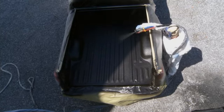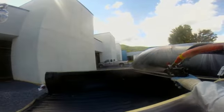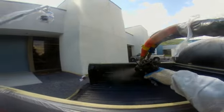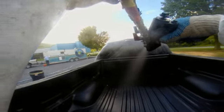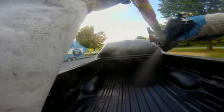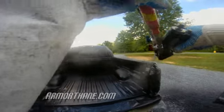A bed liner with no texture will be slippery when wet and won't hold the cargo load very well. So based on what the truck is actually going to be used for, there are degrees of texture. You can texture it very severe or you can put a real fine texture on. That's all done from six to eight feet with the gun just moving slowly back and forth over the bed.